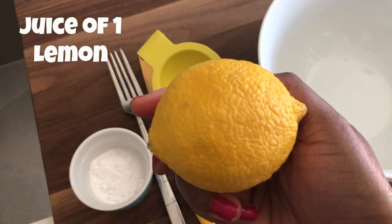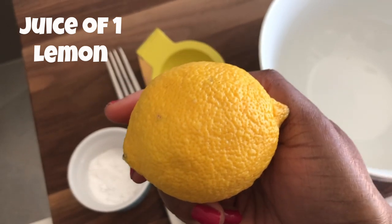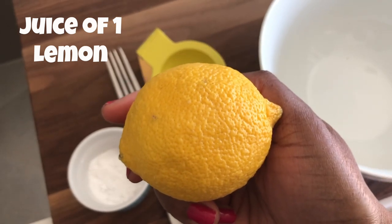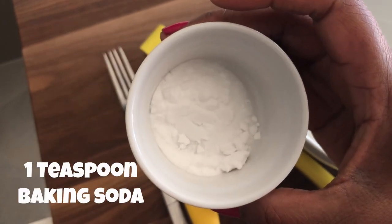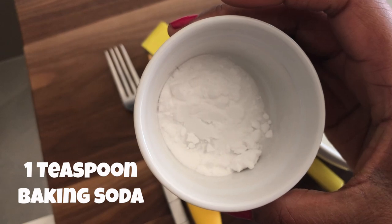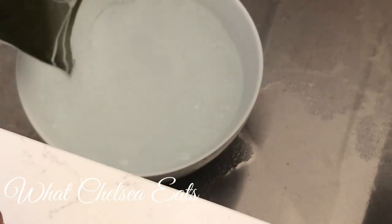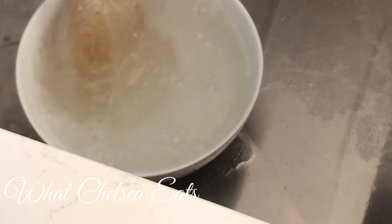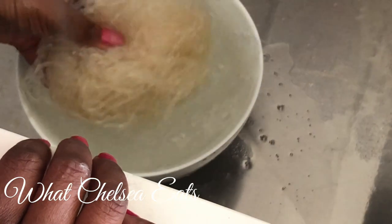There is a quick and easy process to get these noodles soft. First, you're going to start with the juice of a lemon, and then some baking soda — just regular plain old baking soda, not baking powder, baking soda.